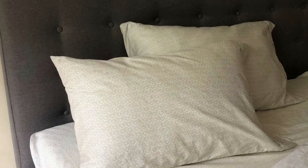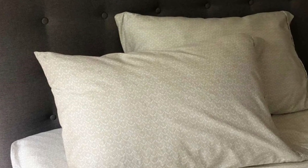The texture of these sheets was soft, smooth, and a bit warmer than some other options we tested. They didn't feel flimsy and had some heft and medium density.